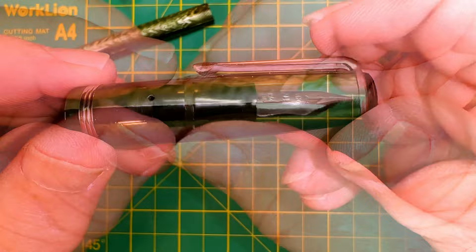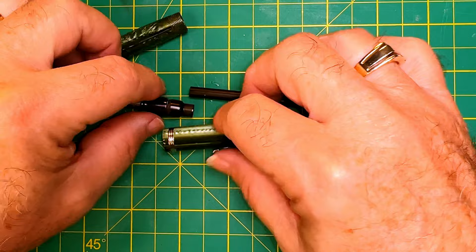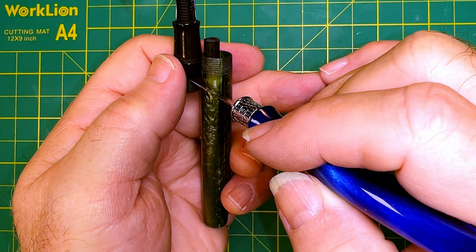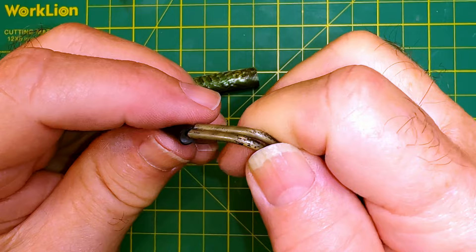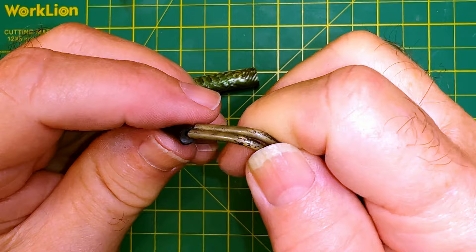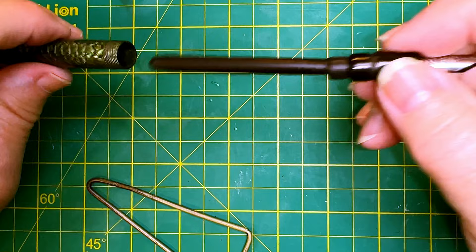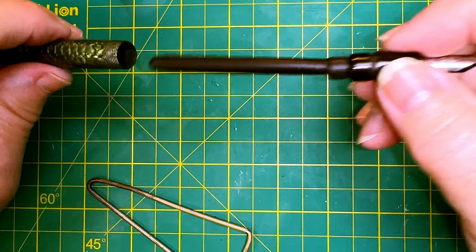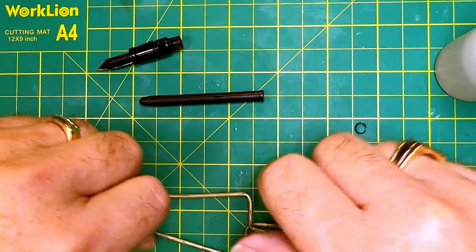Now I'll polish the whole area with the 1500 grit again. Here is the barrel all polished up, and the cap, and the section and nib. Now we'll re-sack it and put it together and see how it writes. To figure out where to cut the sack, it needs to come to about there — about half an inch off. I get my sack spreader out and give it a try to see whether that length is appropriate. Then we'll get out our shellac and talc and do it permanently.